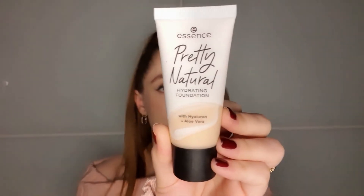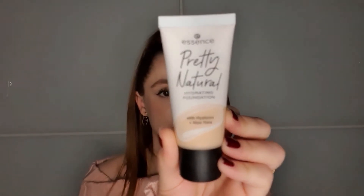The next product is a foundation, but I take it as being in the same line as a tinted moisturizer alongside the previous three products. This is the Essence Pretty Natural Hydrating Foundation. This is relatively new and this is my first time purchasing it. I bought it because I saw a few beauty YouTubers reviewing it — one of my favorites, Taylor, reviewed this.